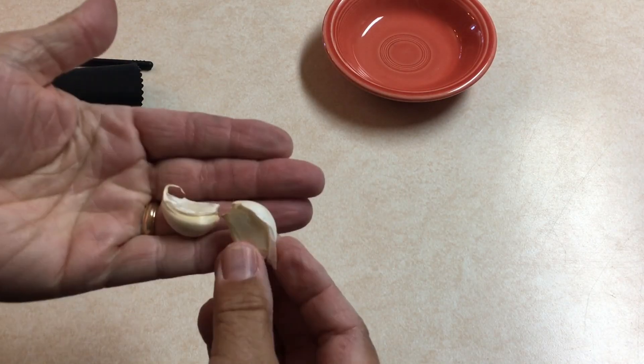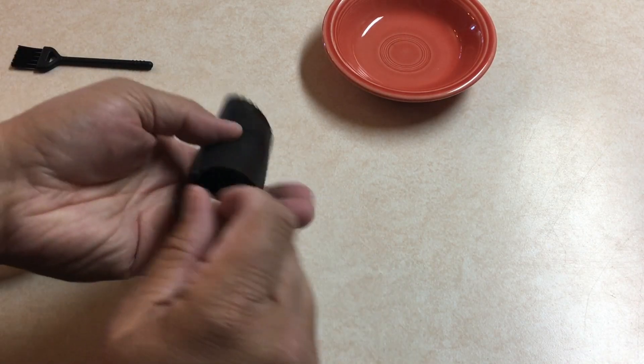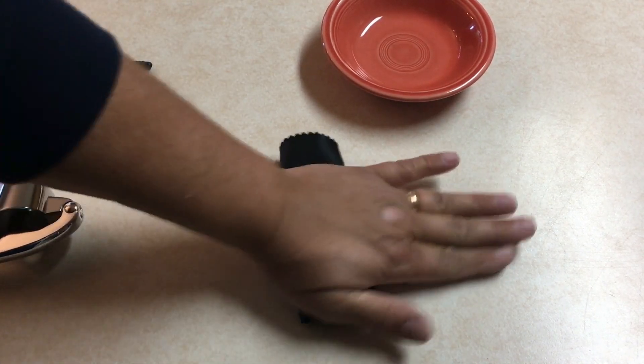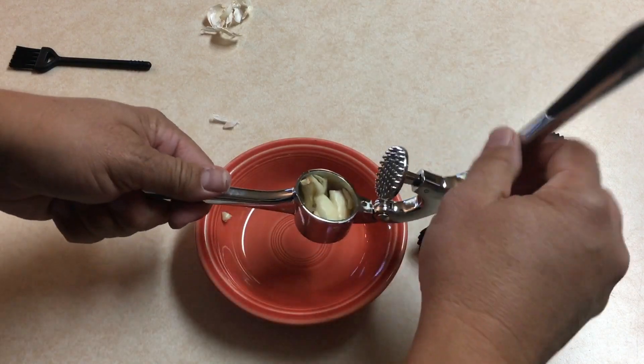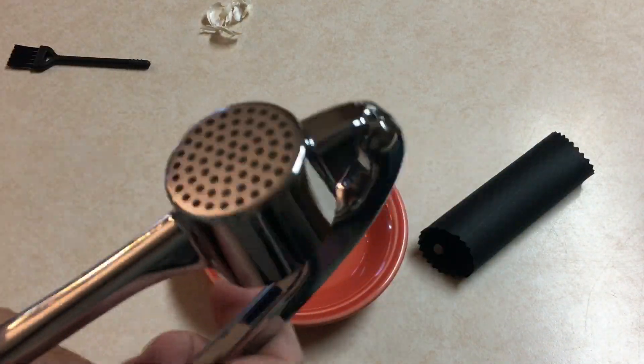Okay, so I have some garlic. We're going to get these in the sleeve, then I'm going to roll them. All right, get the stuff we don't need, and let's stick these into the press. Then I'm going to crush them. Let's get a close look.